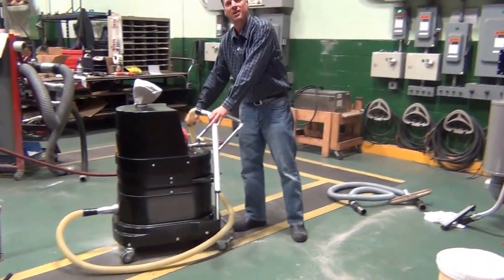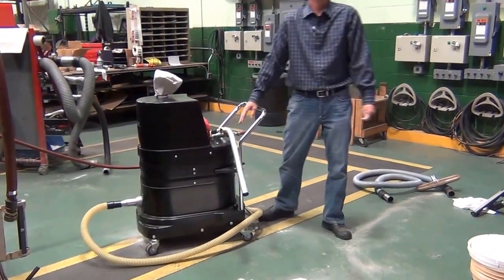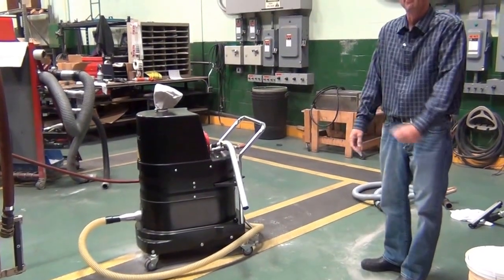Again, that's been a review of RUBOX's FRV100 Explosion Proof Vacuum, air powered, picking up bentonite.